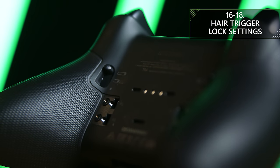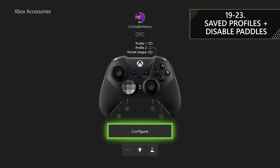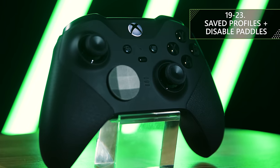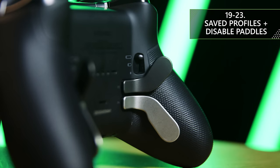The three trigger settings include the default (complete trigger mobility), the medium setting (similar to the original Elite's hair trigger lock), and a new short-press setting allowing you to activate it as fast as possible. The Elite Series 2 also has four different profiles to switch between. Three are customizable within the Xbox Accessories app, so you can fine-tune your controller for different games — one for first-person shooters, another for racing, and one for fighting games. The fourth is the default profile, active when all three lights are off, which also disables the paddles on the back of your controller.